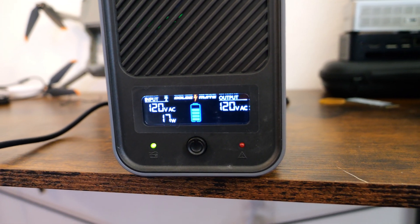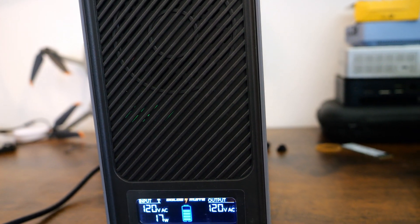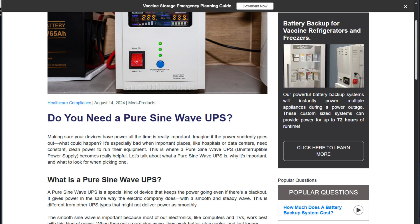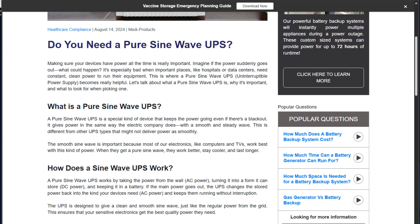Let's talk about specs. The LCD screen is simple but really effective. It shows input and output voltage, battery level, and how much load the UPS is handling — all of these things make it easy to monitor your system and know what you need to do if you need to act, especially during a power outage. The pure sine wave output is a huge deal for sensitive electronics like computers, servers, and networking gear — all of the things that we like to run in a home lab.